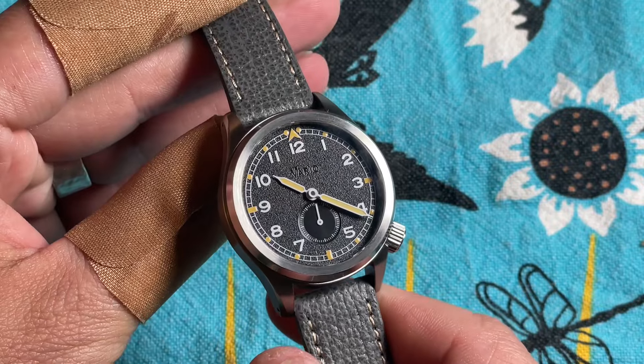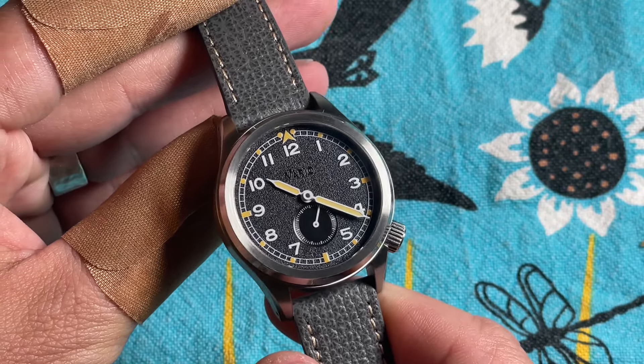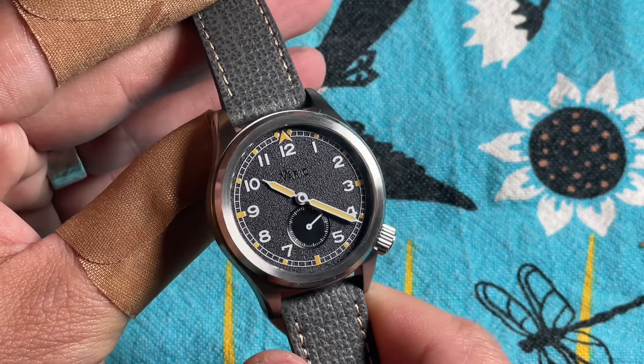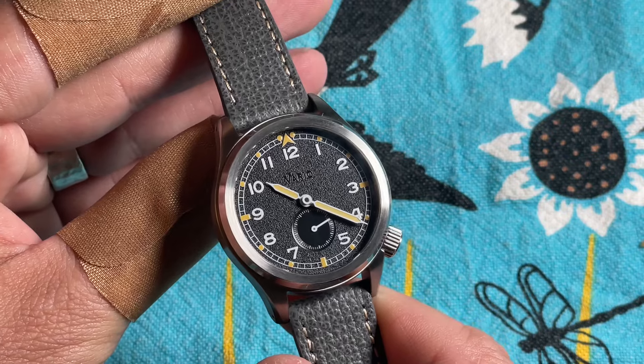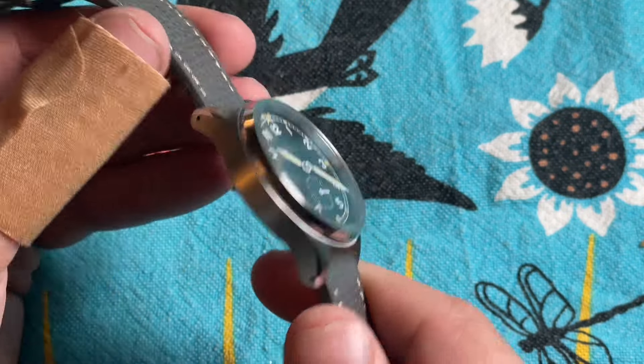Props: this is a fantastic and faithful recreation of the D12 design while still allowing Ivan and Judy's design aesthetic to shine through, but not overpower it. It is still very much a Vario watch — it just also happens to be an excellent homage to the D12.